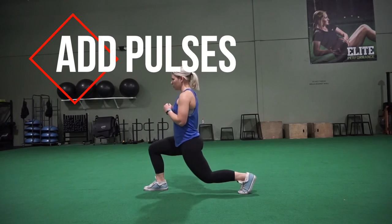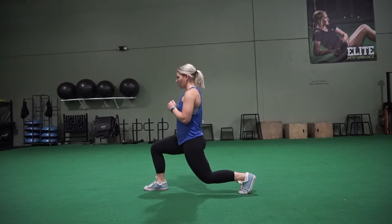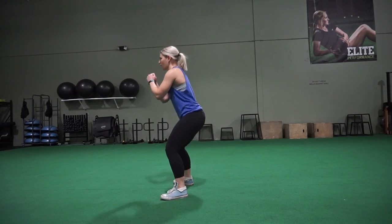And the last variation is you can add pulses. You saw I did a full move, and then here's it with a pulse — it's just little micro movements at the bottom or top of any sort of movement. So squat, pulse, pulse, pulse, pulse, and up. And again squat, pulse, pulse, pulse, and up. That's it.